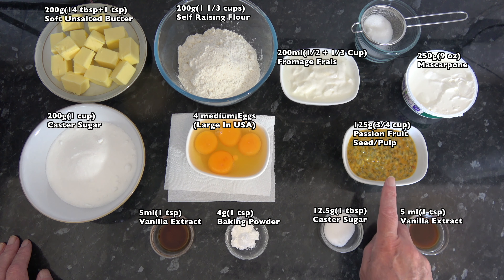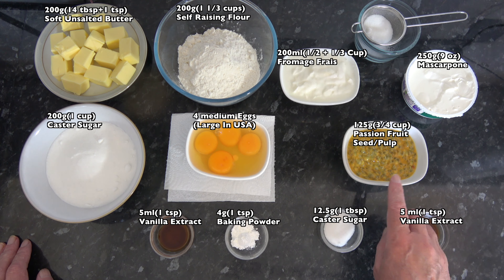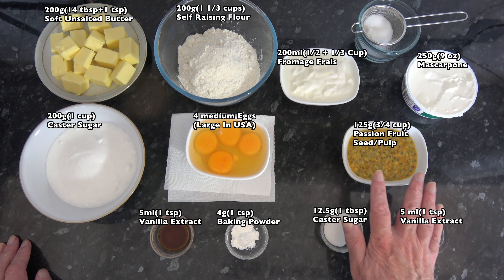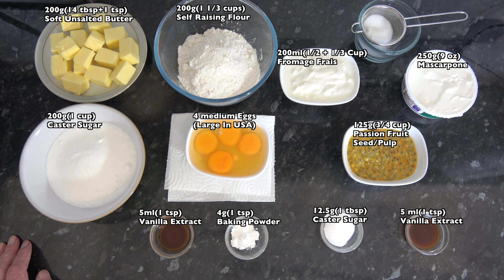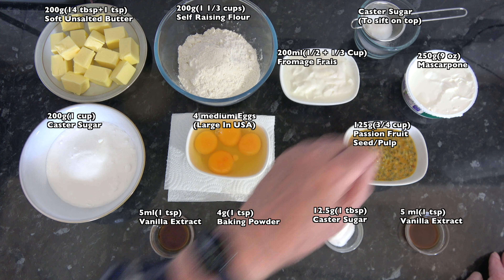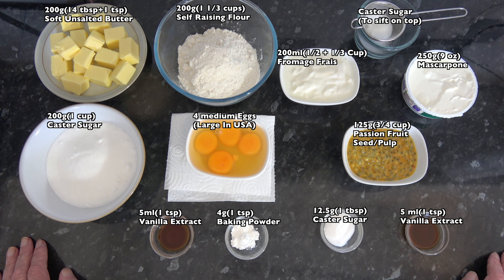I'm going to use the juice and the pulp and remove the seeds, but you can leave the seeds in — a lot of people like it that way. I'm giving you the weights and volumes with the seeds included. I also have some caster sugar with a strainer to sprinkle over the top of the cake once it's assembled. So the first thing we need to do is mix our cake batter and get the cake in the oven.